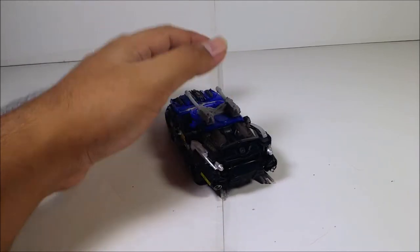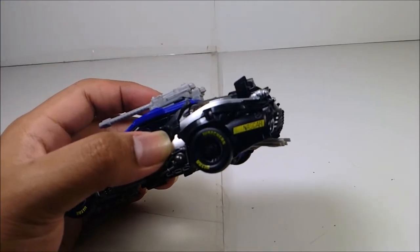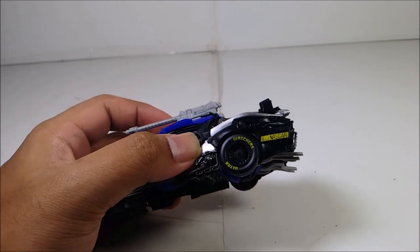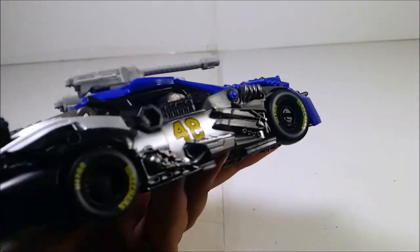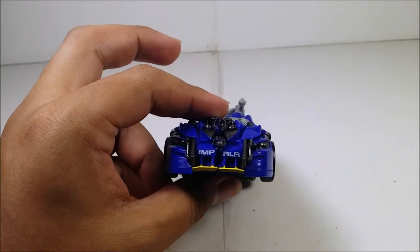On the back you can see the exhaust, the NASCAR logo, and the Wreckers logo instead of Goodyear tires. Toy hackers, please make some repo labels — 48 on all sides — and of course the Impala logo is right there.